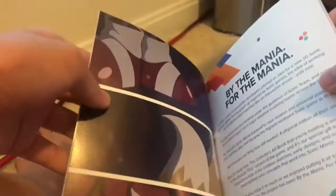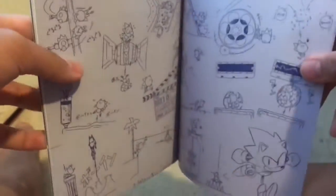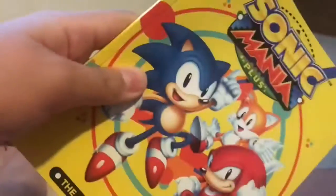Here's the art of Sonic Mania. I'm gonna show you most of the artwork. Okay guys, that's all you're gonna get.